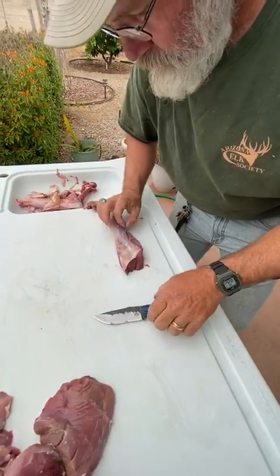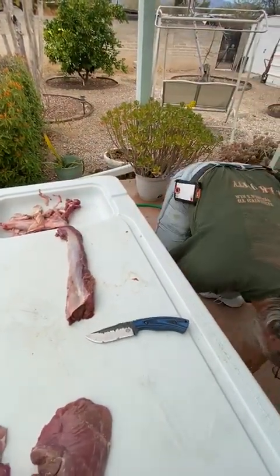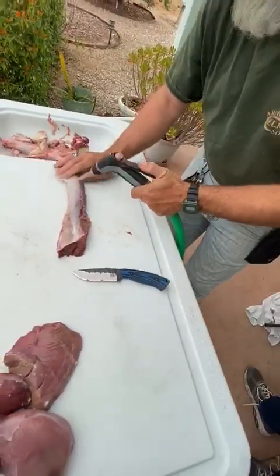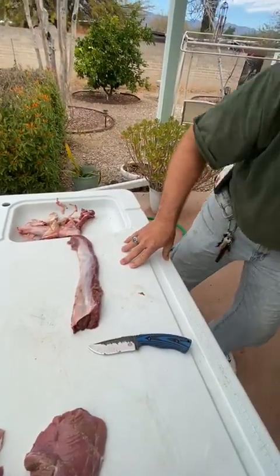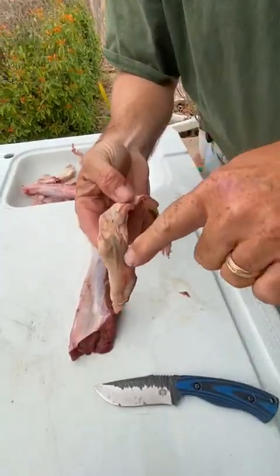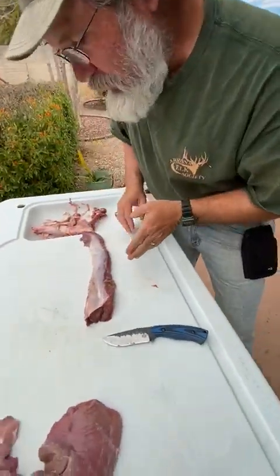That's working on a tender one — back strap. Shows you how much I know about muscles. Now this piece, some people are going to cry about — I don't care, I know better. You can see there's just a little bit of mold starting on this edge, this outside edge that you don't eat. You don't have to worry about it; there's nothing wrong with the meat.